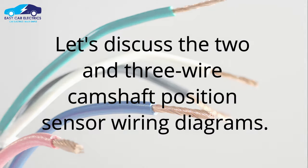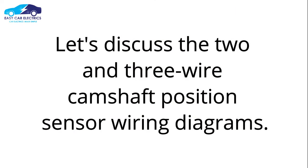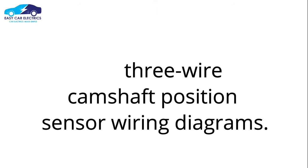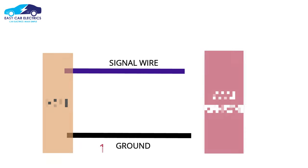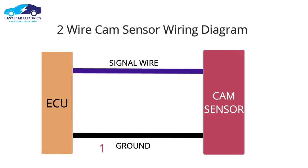Let's discuss the 2 and 3 Wire Camshaft Position Sensor Wiring Diagrams. The 2 Wire Camshaft Position Sensor has 2 wires: ground and signal wire. The ground wire is necessary for the current to complete an electrical circuit. The signal wire is through which the camshaft position sensor sends its voltage to the ECU.